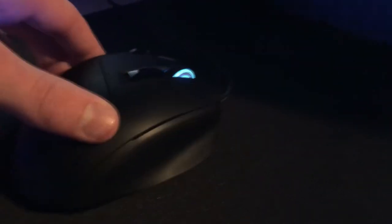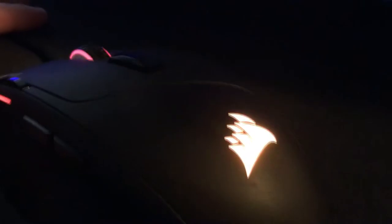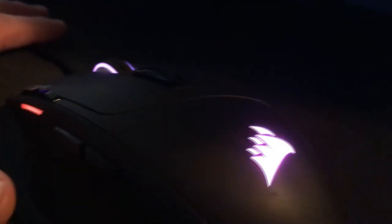On the left click you have the Corsair branding right there. It's a really nice mouse — it's got a rubberised finish so your hands don't get too sweaty and it's quite grippy as well. On the mouse itself you have three lighting zones: one on the Corsair logo, one on the scroll wheel, and one at the front.